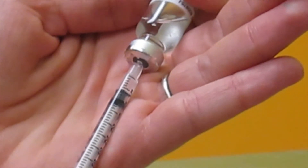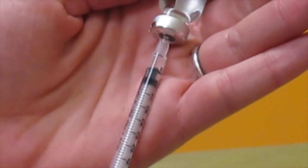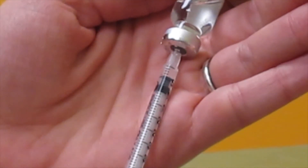Pull back on the syringe until you have more medication than you need. Gently push back until you reach the prescribed dose for your pet.